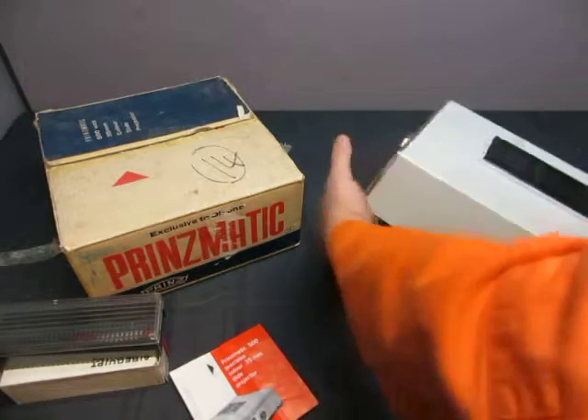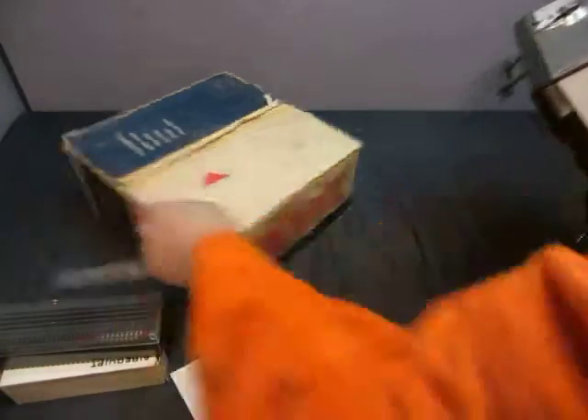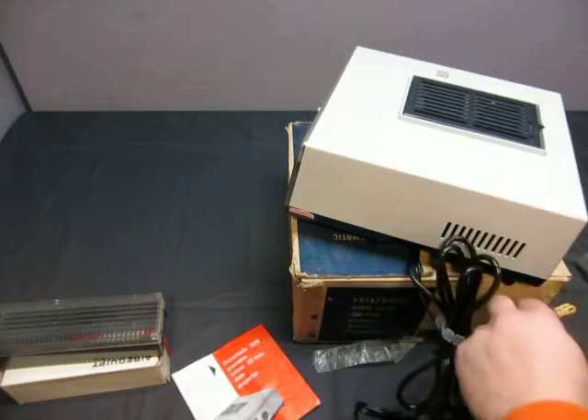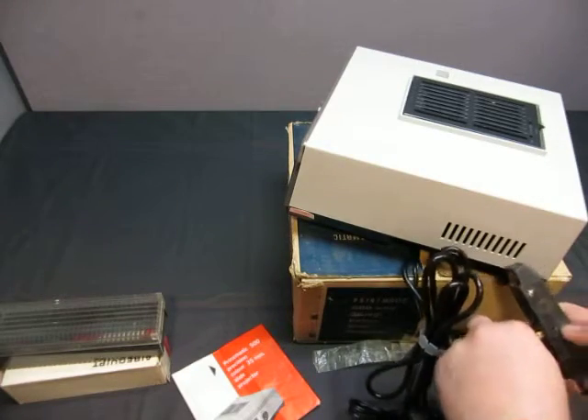I'll get smart this time — I'll put it on the box and face it this way, then plug it in and let's see what we can do.